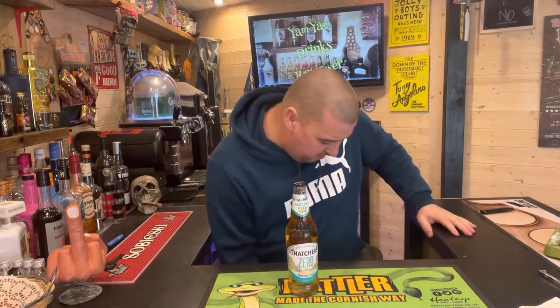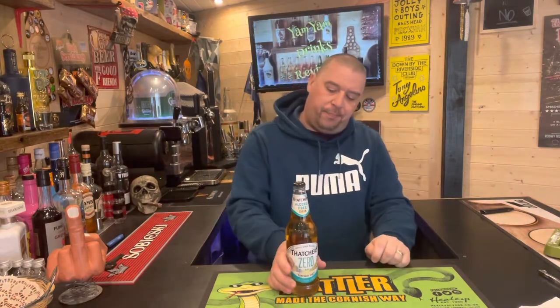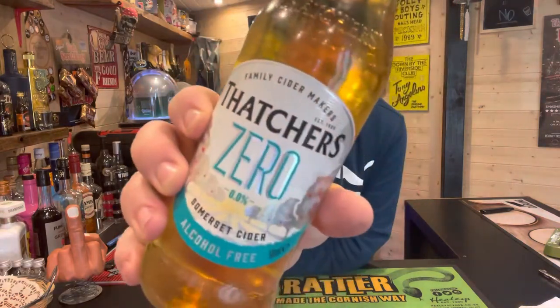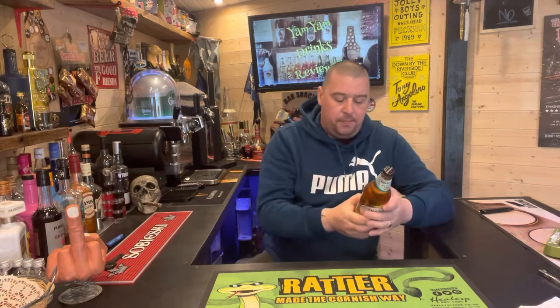So what we're going to be looking at today from the zero alcohol range - I've got Thatcher's Zero, and that's coming in at 0%. Somerset cider from Thatcher's. It says: Thatcher's Zero is a golden, medium dry, alcohol-free cider with apple-y aromas and crisp refreshment. Crafted using a selection of our favourite cider apples. The blend of traditional and modern varieties creates an alcohol-free cider with body, smoothness and character. Best served chilled.